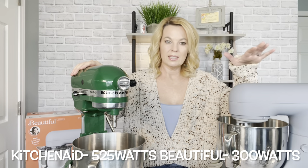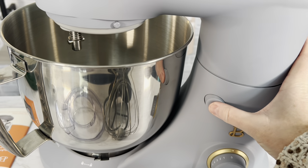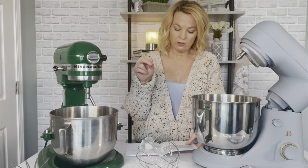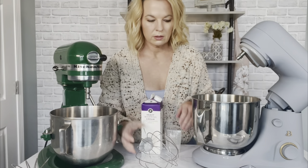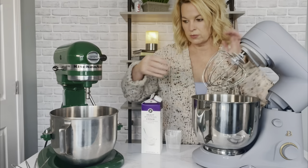I wanted to make this comparison somewhat fair. This Beautiful bowl is 5 quart and the KitchenAid is 5.3 quart. The KitchenAid has 10 speed settings and this one has 12. The first thing I want to try is the whisk. The manual says the balloon whisk is for speeds 8 to 12 and is used to whip cream, egg whites, and things like that. I'm going to whip some cream in both and see how they do.